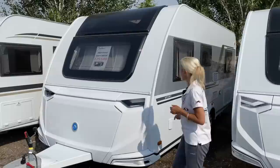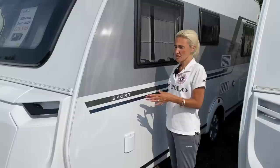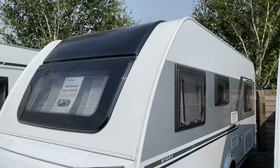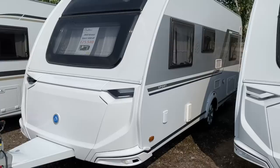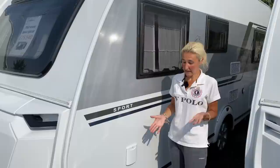Coming down the nearside we've got white sides with silver decals, the Sport badge, and the water inlet point. It's worth noting there's an onboard 45-litre fresh water tank as well as your aqua roll, which enables you to go off-grid. You can travel with water in these — it's common in Europe — though you need to be cautious of stability. Combined with a water hog you could have over 90 litres of fresh water available.